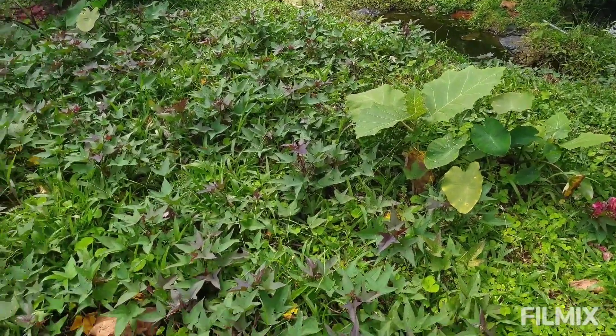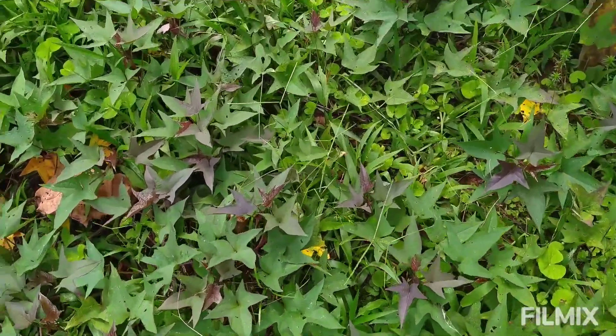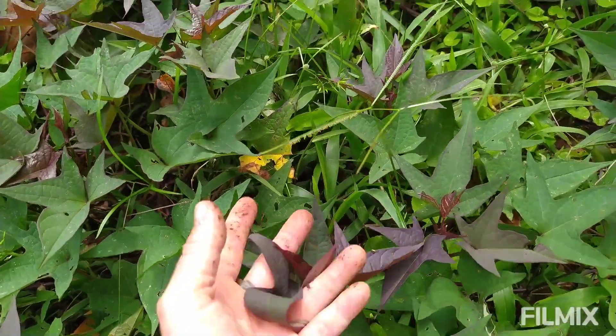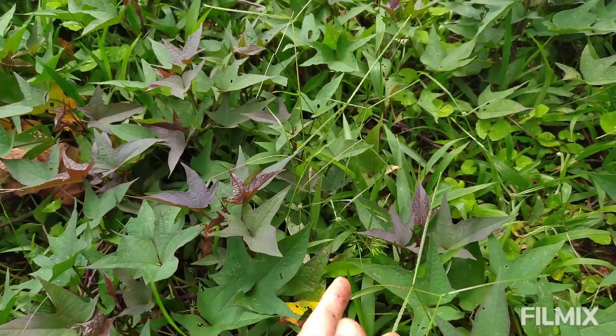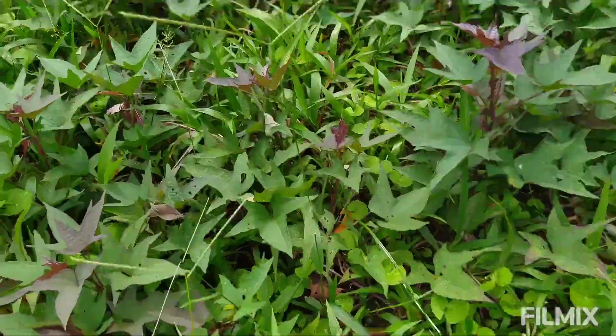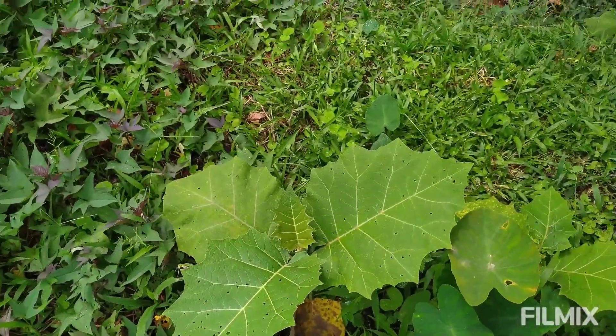Another way to manage water is to have thirsty ground cover plants. This is a sweet potato vine. This is a low area on the land, and instead of just letting it get all muddy and difficult to walk in, we cover it with vining plants that are very thirsty and can soak some of that water up.